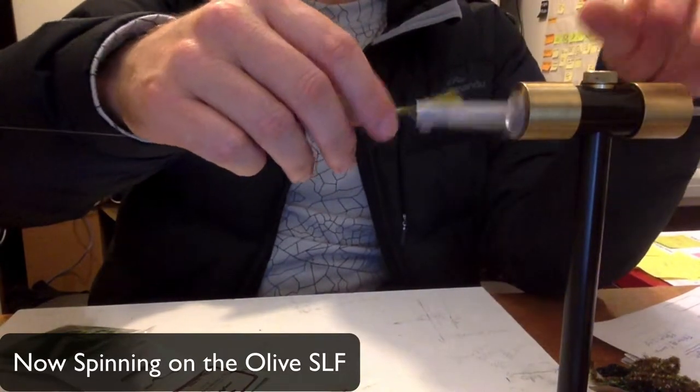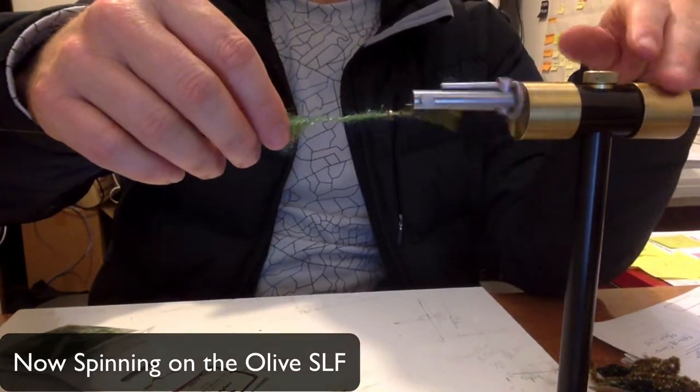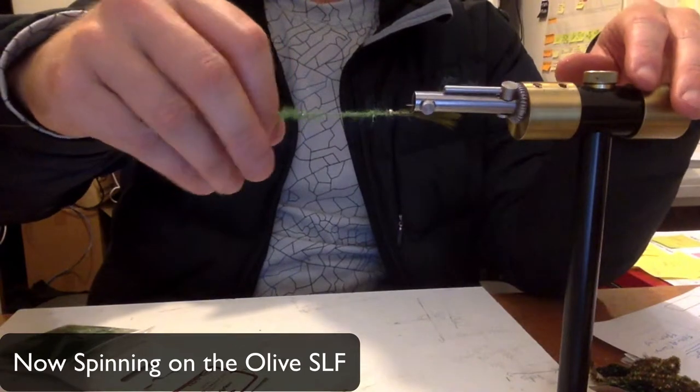We're now spinning on the Olive SLF. Spinning, spinning, spinning.